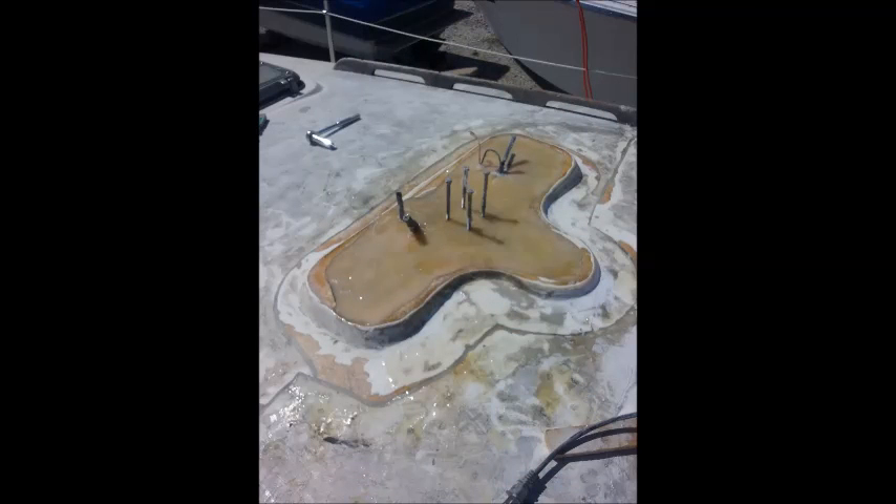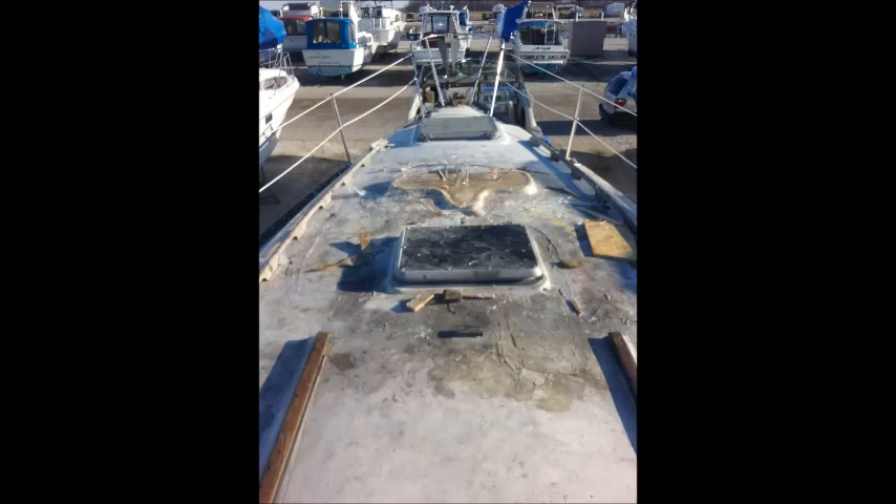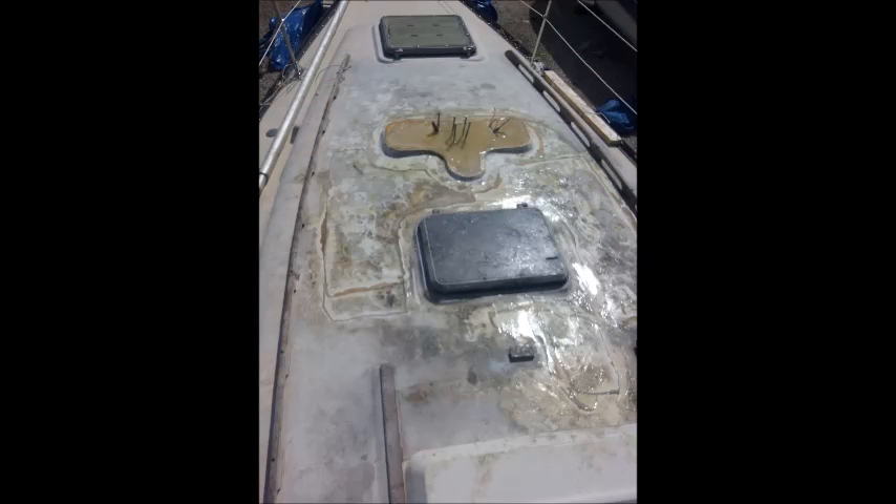One was that I had some soft spots in the top of the boat around the mast. I noticed that when I was putting the mast up. Anyway, here's some pictures to show you what I had to do. I don't know if I did everything right — I think maybe I overdid some of it, but I wanted to make sure it was strong.